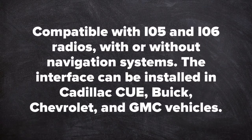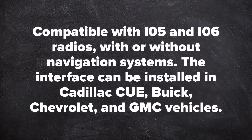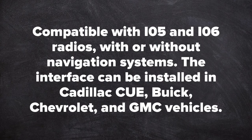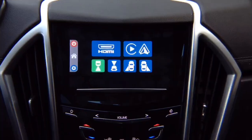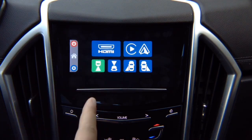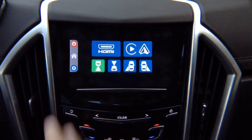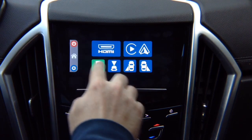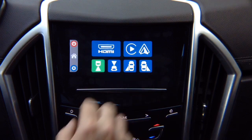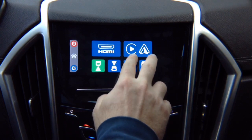Compatible with IO5 and IO6 radios with or without navigation system. This interface can be installed in Cadillac Q, Buick, Chevrolet, and GMC vehicles. It allows you to add smartphone mirroring for iPhone and Android, four cameras, Apple CarPlay, and Android Auto.